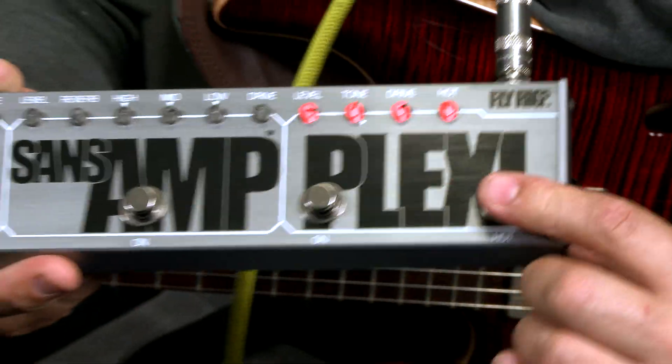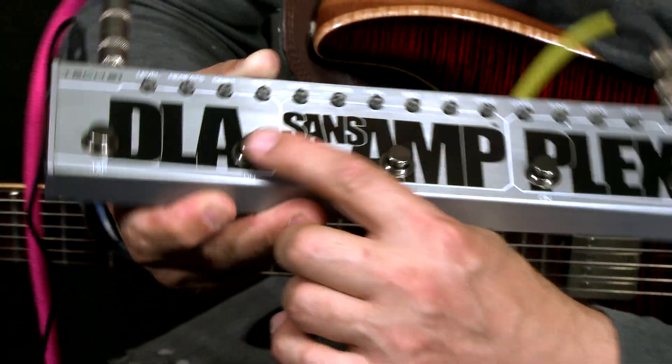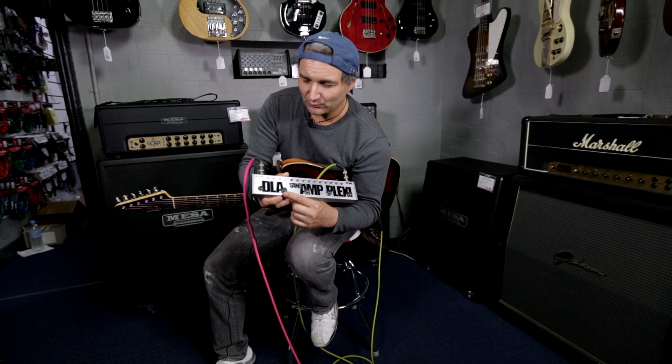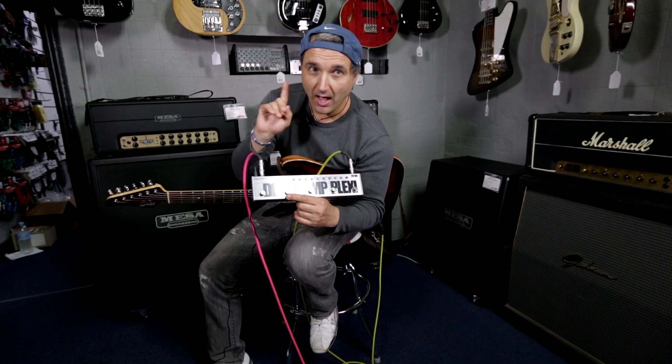The boost and the overdrive have red lights, the sans-amp has orange, and the delay has blue.